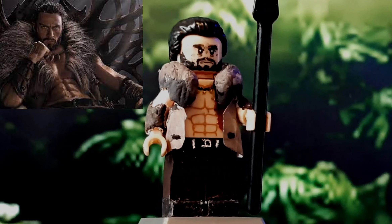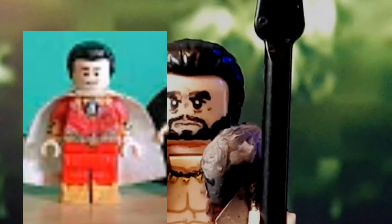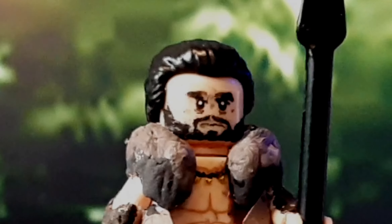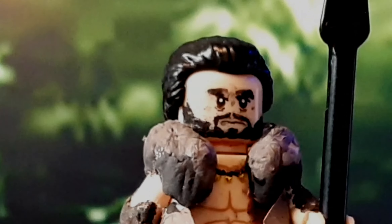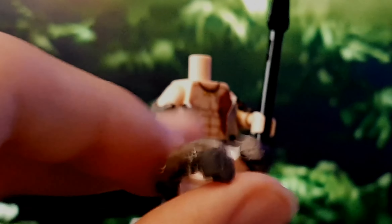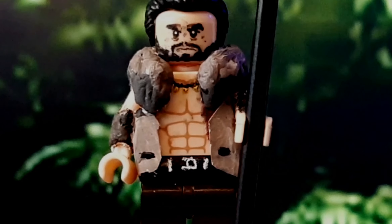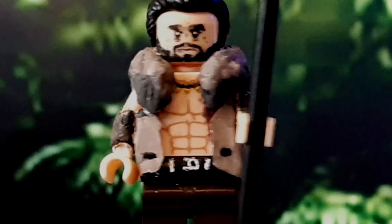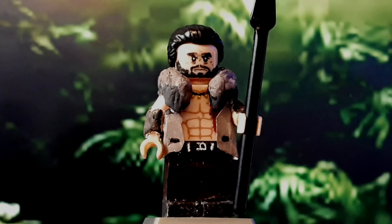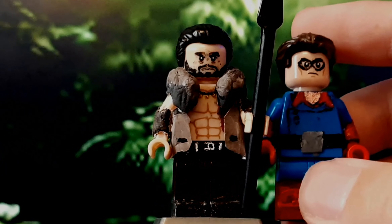Next up is Kraven the Hunter. The hairpiece came from that Shazam custom I did in 2019, and I just repurposed that for this guy. The face — I don't remember who it was — but I painted on different wrinkles, the beard, the mouth, and the eyebrows. The collar piece came from the Penguin from the Lego Batman movie set, and I just re-sculpted some parts of it. This also came from one of the Batman minifigs from the Lego Batman movie minifig series. I painted on this thing with like three spikes in gold, and he has gauntlets sculpted on. He's holding a spear, and he has extended legs, so he's taller than a regular minifig.